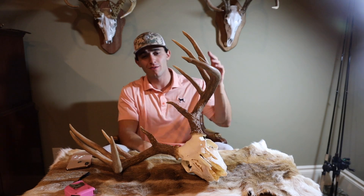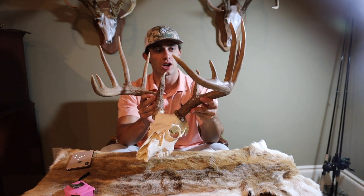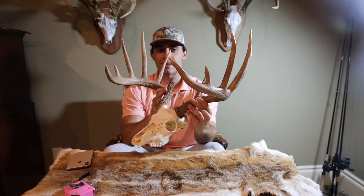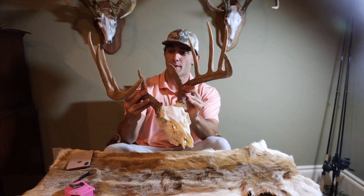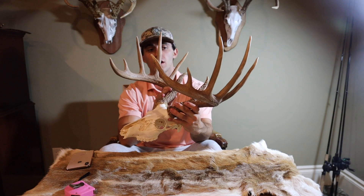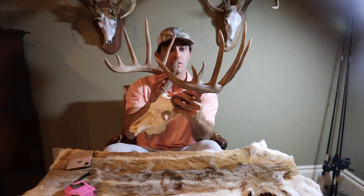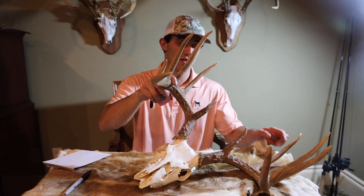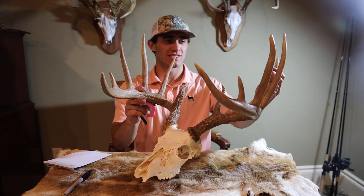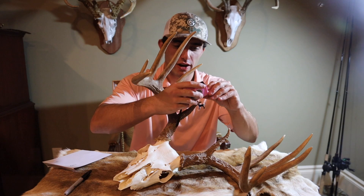We're going to get right into this video. In front of me I have a beautiful typical 12-point. This buck was actually shot at our ranch at D-Tex Whitetails — follow us on Instagram. The mount came out great; I decided not to put a plaque on this one. I got this done in Central Texas at one of my favorite taxidermies — I'll put the link down below. Before we start, I'm going to guess the score of this buck. I'm going to say 170 — I think he's just going to miss the 180 mark. All right, here we go.